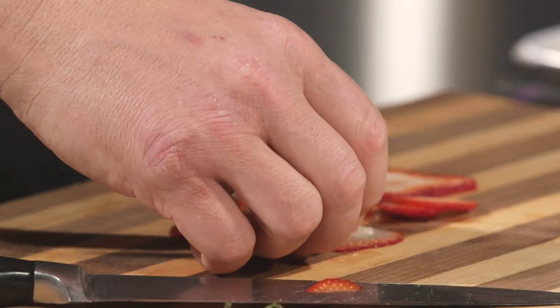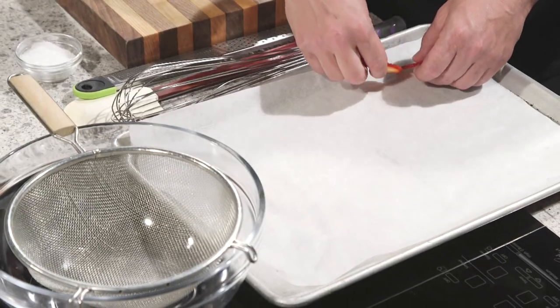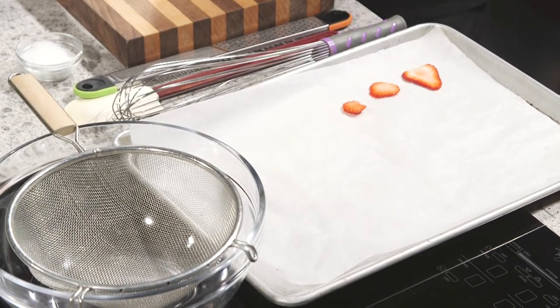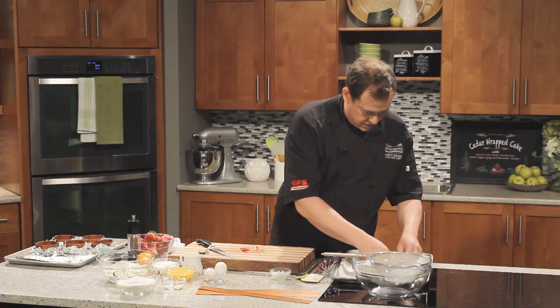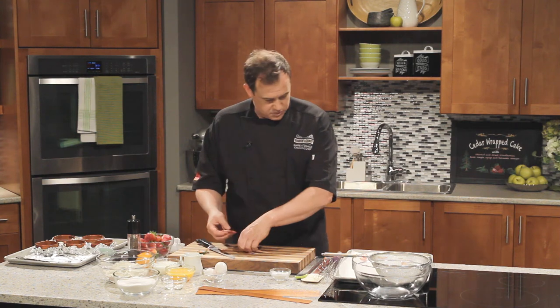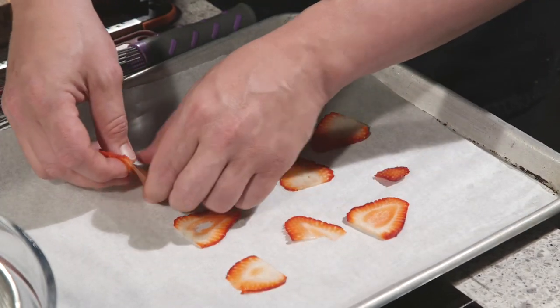Let's get these over to our pan here. I've lined it with some parchment paper, and because we're using nice strawberries, we don't have to worry about adding any extra sugar or anything like that. Pop these over, spread them out nice and evenly. You don't want any overlapping — give them a little bit of room so they get lots of air circulation in there.